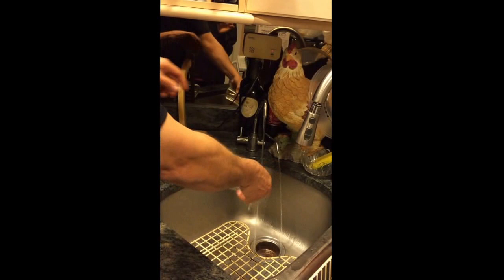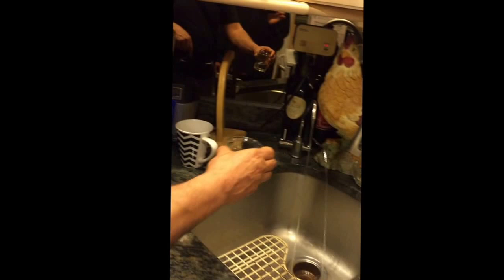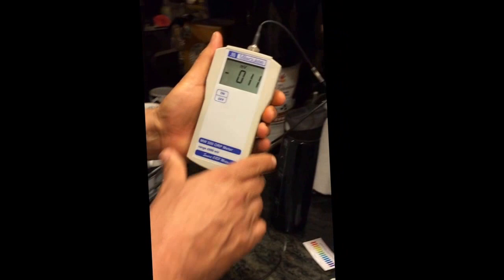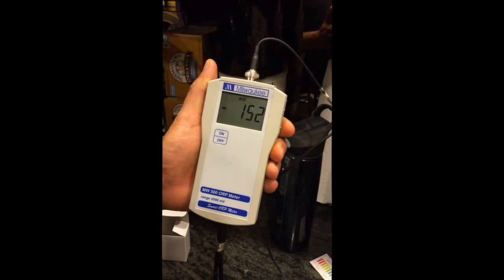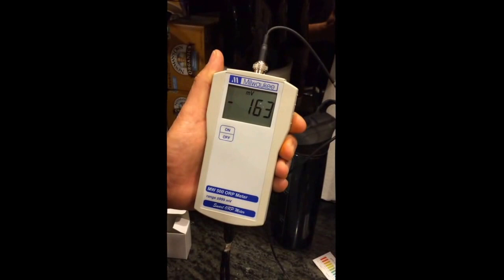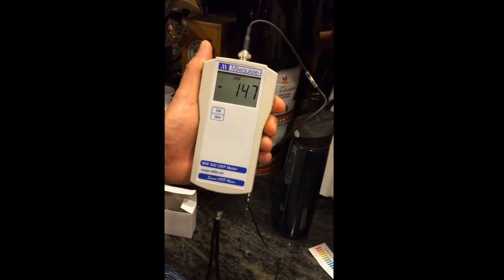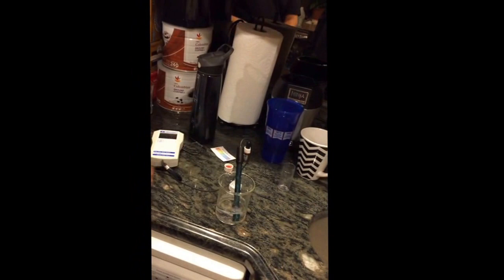We're going to see what happens when we get a glass — right now it's on the third setting. It's positive and going down quite a bit — down to negative two, negative 160, negative 163, 160 — and it's going to settle around negative 145.